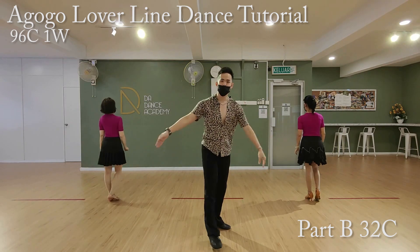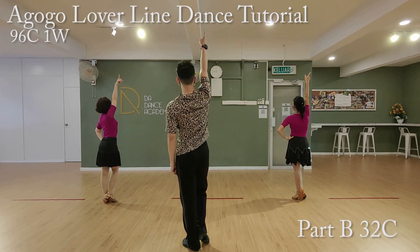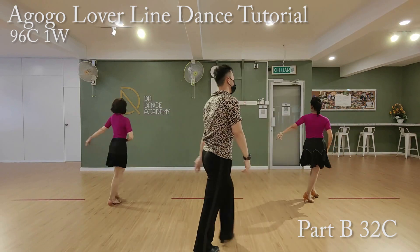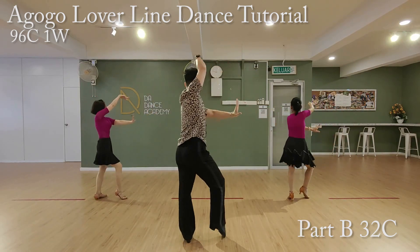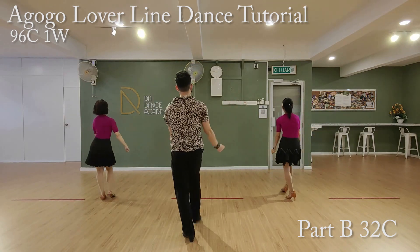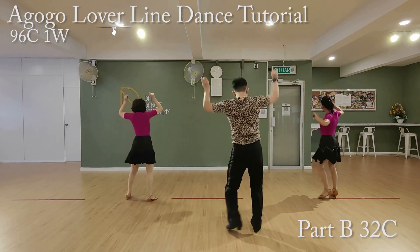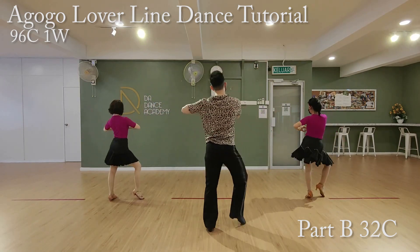Now, let's put it together. We'll start from the third eight count. Five, six, seven, go. One, two, three, four, five, six, seven. Two, two, three, four, five, six, seven. Three, two, three, four, five, six, seven. Four, two, three, four, five, six, seven, eight.